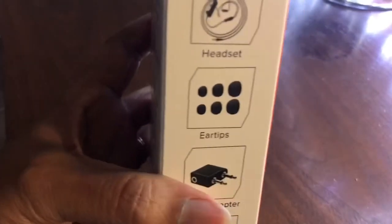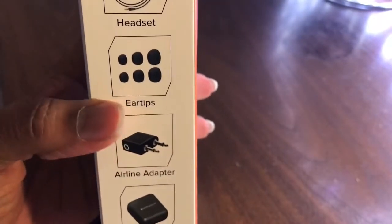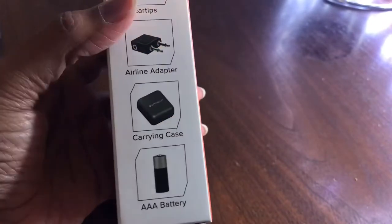Inside the box you will get your headset, your ear tips, your airline adapter, a carrying case, and the AAA battery.